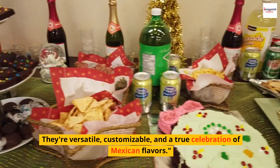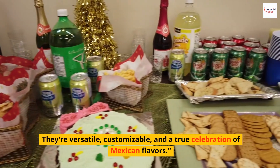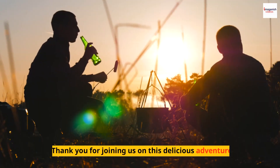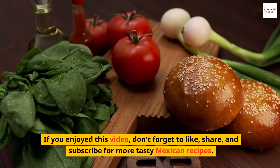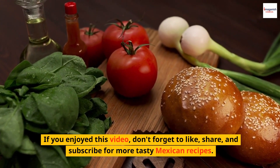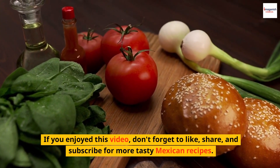They're versatile, customizable, and a true celebration of Mexican flavors. Thank you for joining us on this delicious adventure. If you enjoyed this video, don't forget to like, share, and subscribe for more tasty Mexican recipes. Hasta luego.